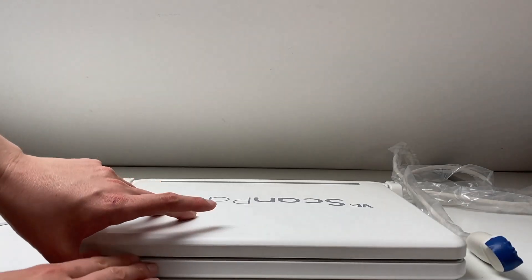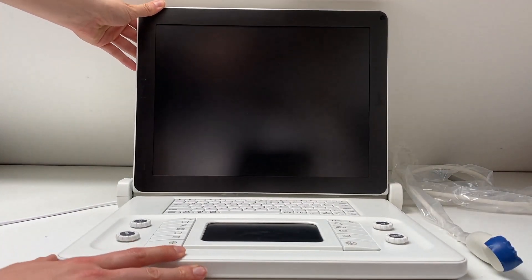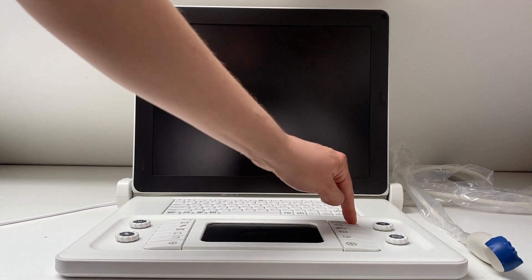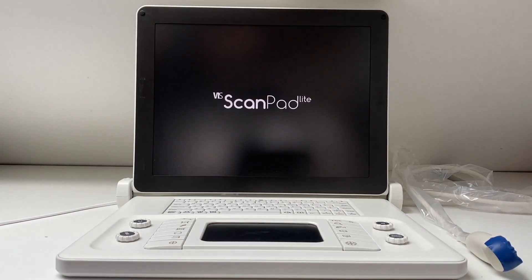To turn your scan pad on, simply open it up and locate the power button, which is to the right of the TGC. Press and hold and your machine will boot up.